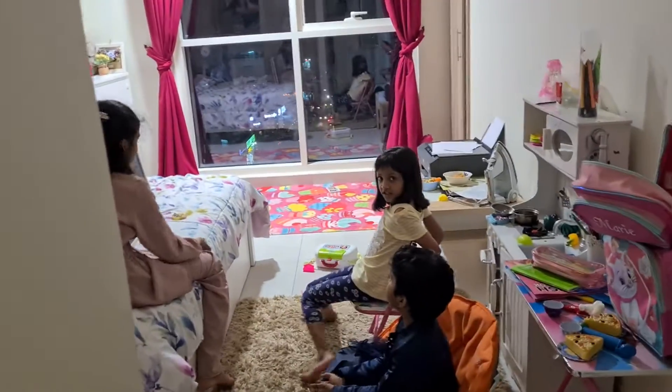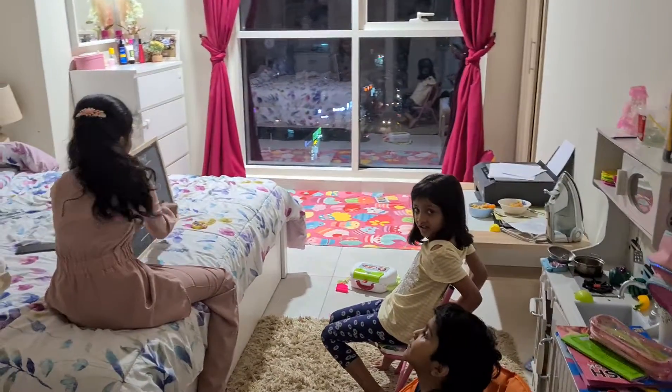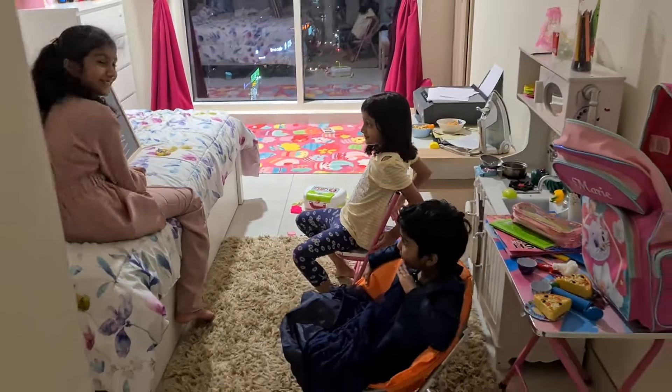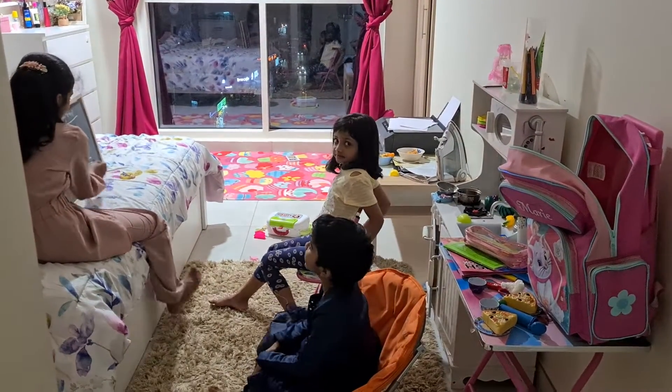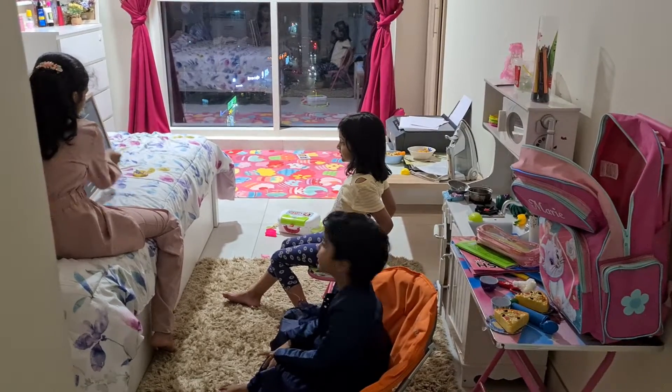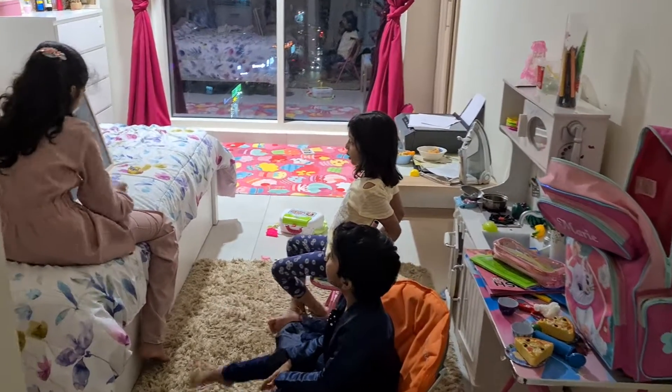B A L L. Ball. One more time: B A A L L. Ball. Ball.